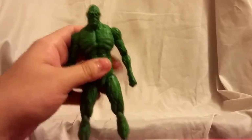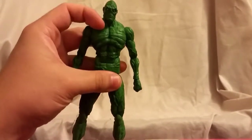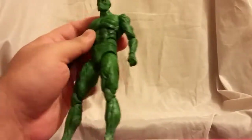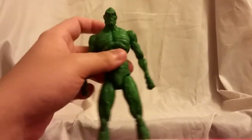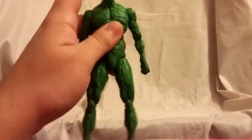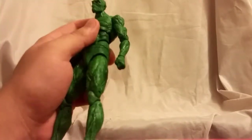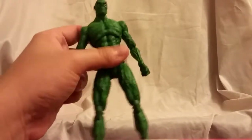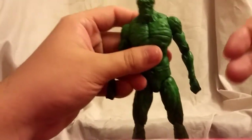I gotta say, I was a little worried about this figure — a little worried about the scale with the Icons line. I thought he was going to be too small, but now that I have him in my hands he does have some decent weight to him. He feels not necessarily heavy, but kind of lankier — I don't know if that makes any sense, but that's what it feels like.